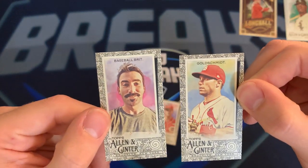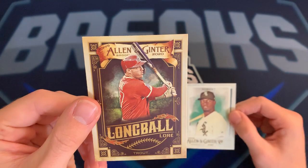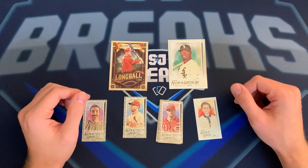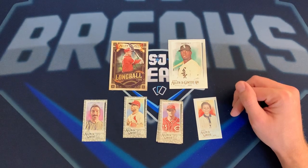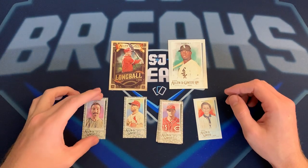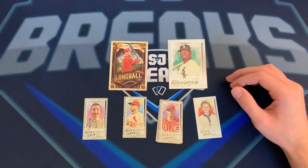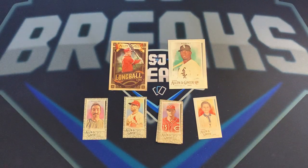We also got the parallel border cards — Baseball Brit and Paul Goldschmidt. The two biggest cards set aside were the Luis Robert, which is really nice, and the Mike Trout Long Ball Lore just because it's Mike Trout. Next week we're gonna try to get some Mosaic Football, and I'm really excited about Bowman Chrome coming in. Thanks for watching — please subscribe if you're new, I try to get videos up at least twice a week. Hope y'all have a great day, I'll see you next time!